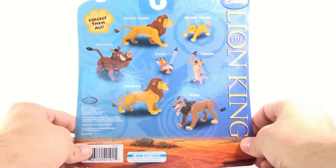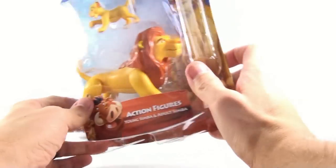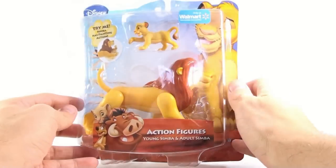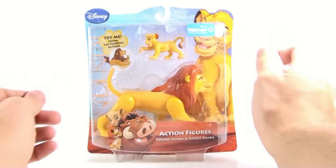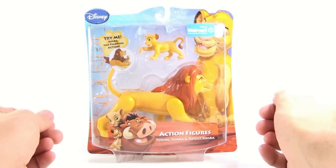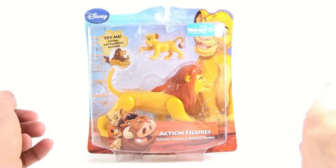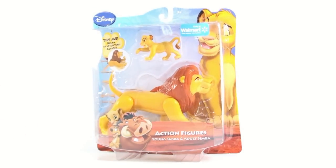You spin around on the back and you see the other figures that are in the line, brought to you by Just Play. I really like that these figures are out. I've always wanted to get them. The only ones I knew of were ones that came out a long time ago when the movie first came out and they were Happy Meal toys. Now my sister's got them and I've wanted to get them from her for a very long time, but the darn girl just won't budge, so I had to go out and buy my own.